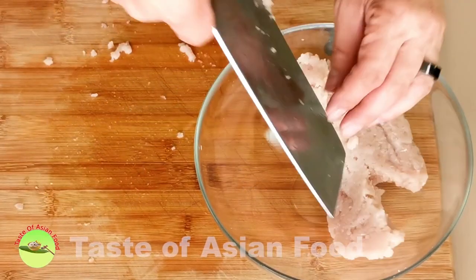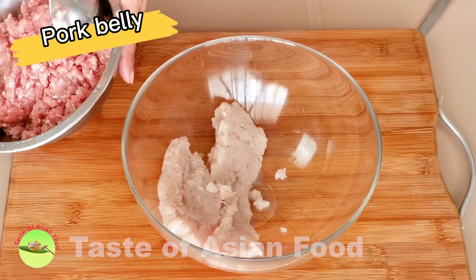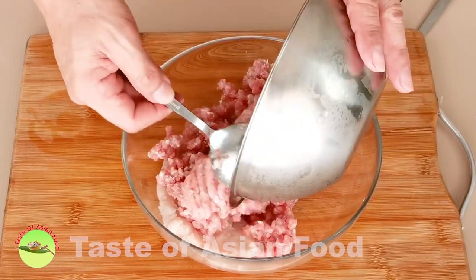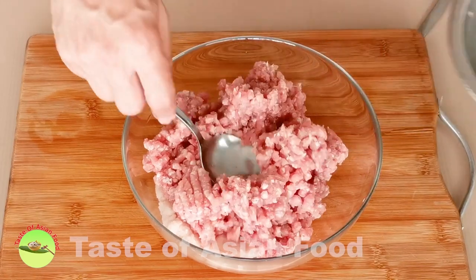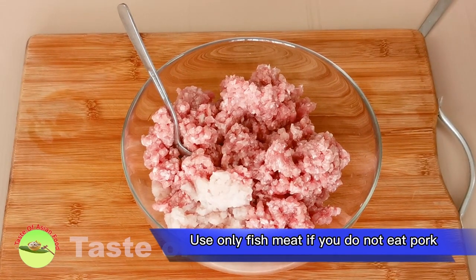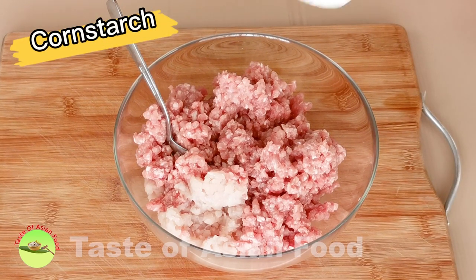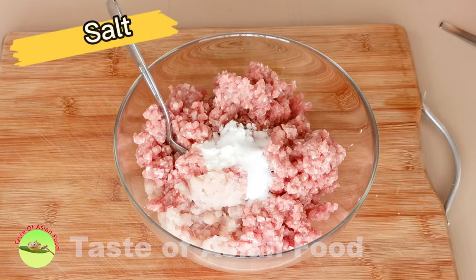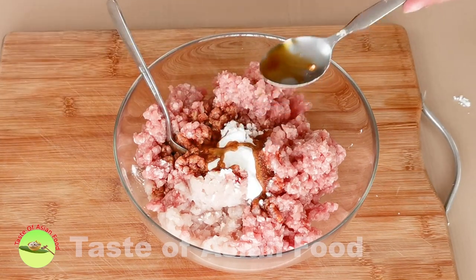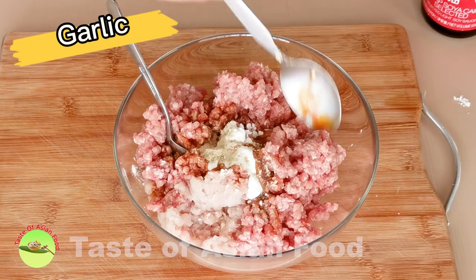Transfer the minced fish meat to a large mixing bowl. We also need some pork since most of the stuffing is a combination of fish and pork. Pork belly is best as it contains a fair share of fat. An easy way is to buy some minced pork with some fat from your butcher. The ratio of pork and fish varies — I use about 40% fish and 60% pork in this recipe. Now add the following ingredients to the meat: cornstarch, some salt, light soy sauce, ground white pepper, and chopped garlic.